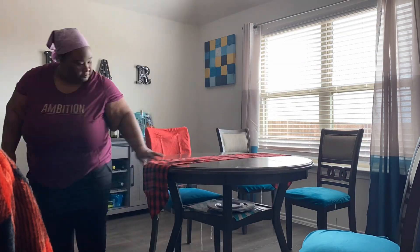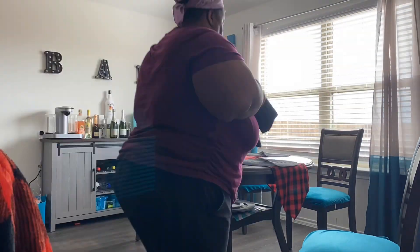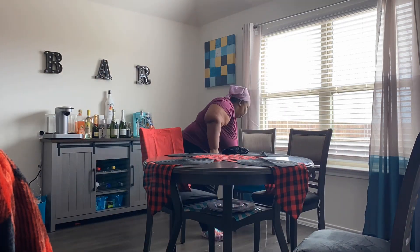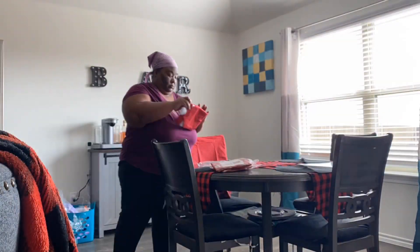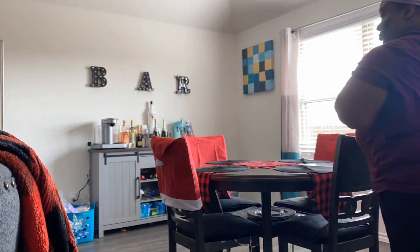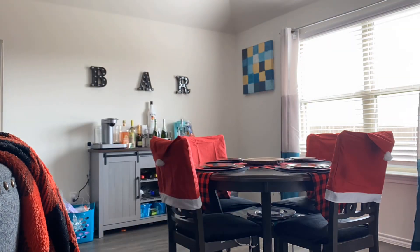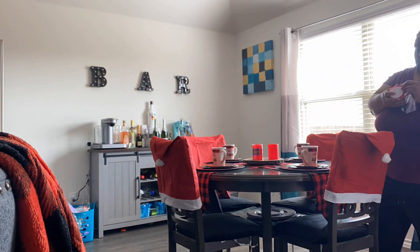I'm starting this video getting straight to it, showing you guys me putting on my table runners, adding the placemats, changing out my seat covers, and putting on the cute little Santa hat chair backings. Now this is the fun part — putting these on. They ended up being really, really cute. I like them. Now I'm going to put the table settings with the plates and all of that fun stuff on there. I sped it up a little bit so you don't have to watch it all in slow motion.